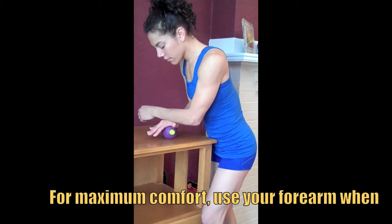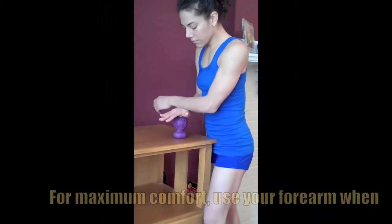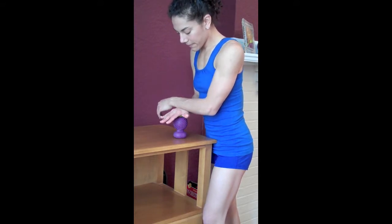Make sure you're not using your hand or wrist to do the pressing. Instead, let the weight of your body lean into the sculpted nub tip or the nubbin fingers.